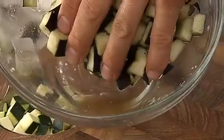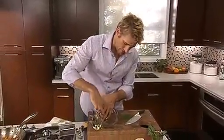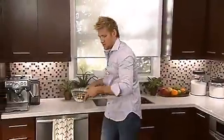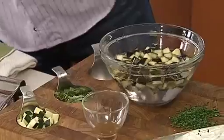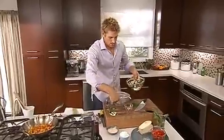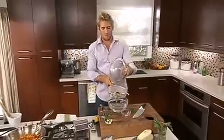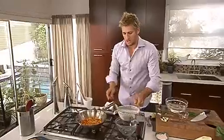Once the eggplant's had about four or five minutes, have a look at what happens — see that little pool of water? That's all come from the natural juice of the eggplant. Next, what you have to do is wash this off thoroughly. Come over to the sink and give them a good rinse. Over here I've got a little strainer — just strain that salty water off, give it a little shake, and then in it goes.